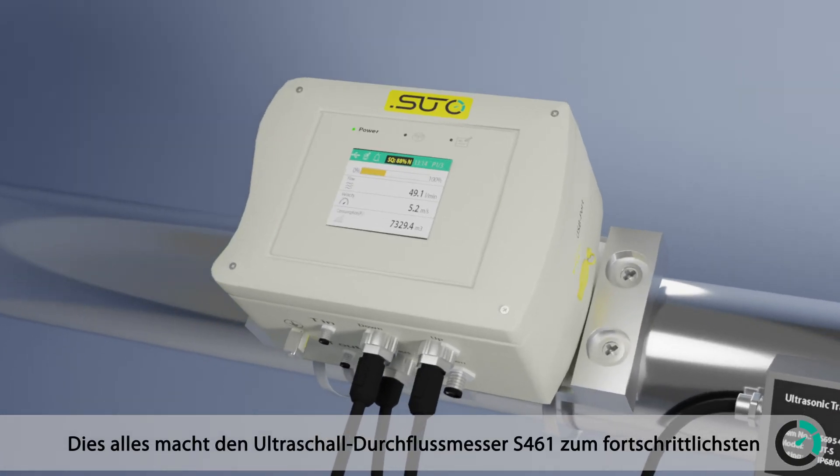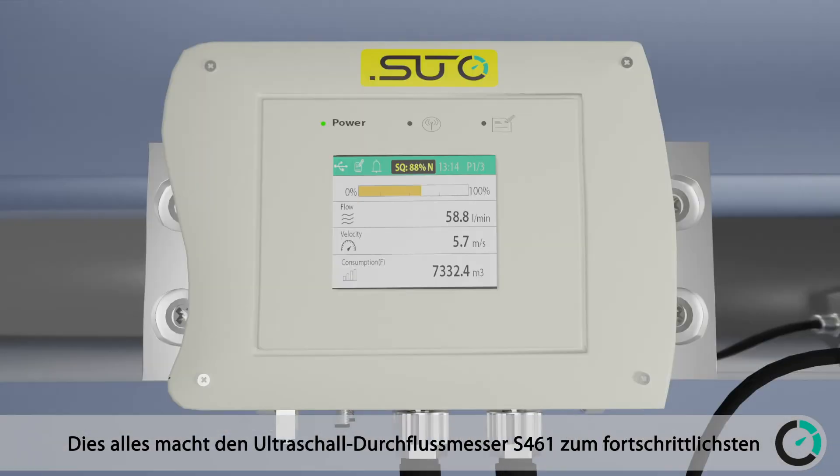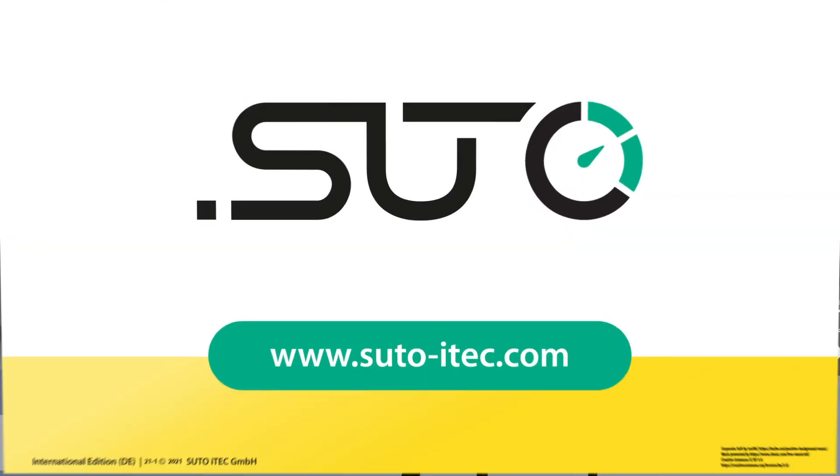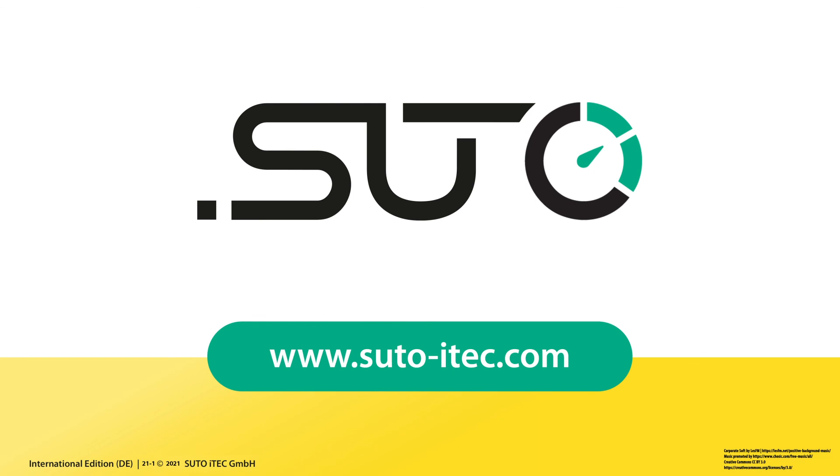This all makes the S461 ultrasonic flow meter the most advanced and versatile flow meter on the market. SUTO ITEC — Be smart, measure it.